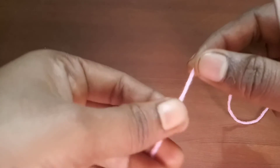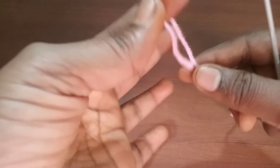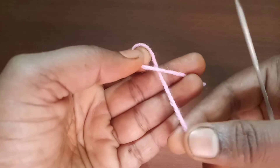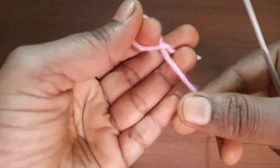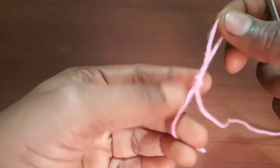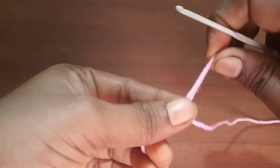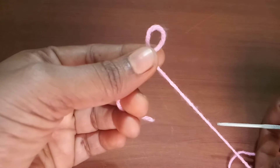Let's get started. First, take the yarn — your woolen thread — and take it around the index finger. This will form an X mark. Then take the working yarn, which is the lengthier yarn, and bring it into the loop we just formed using the index finger. Pull all the way till the knot is formed. This is an adjustable knot — you can pull it to adjust the size of the loop.